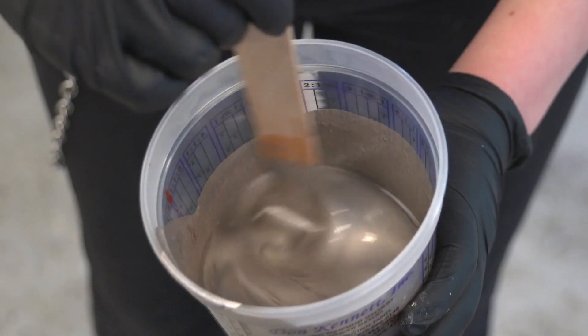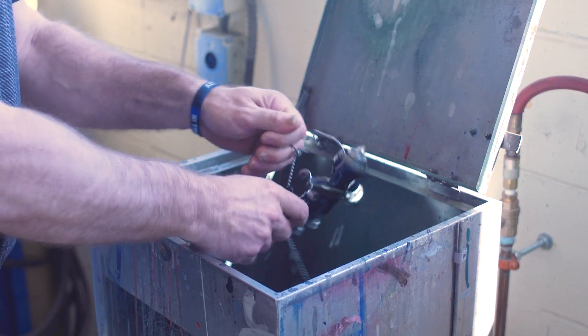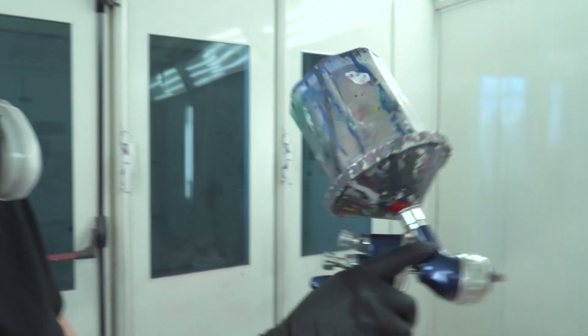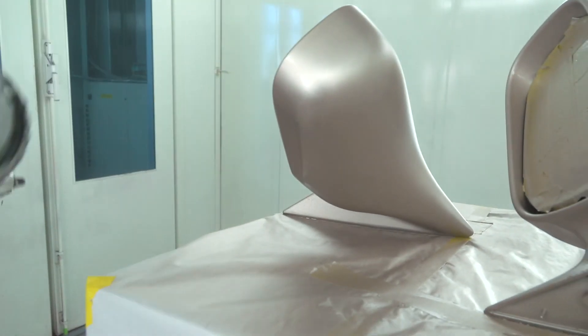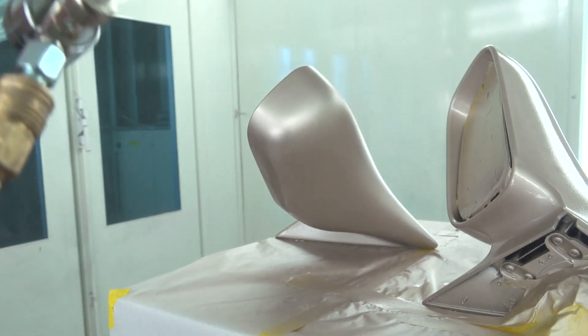The products that we used before to clean the spray guns were lacquer thinner. Those were loaded with hazardous chemicals. Then when we started to figure out the Turi Grant and how the products worked, what we got is the gun cleaner products and we got a new HVLP spray gun. So now going truly water-based, it's helped us know what the kids are using all the time and what they're cleaning their guns with.